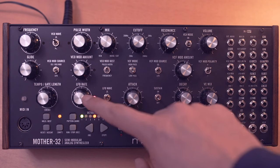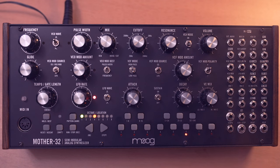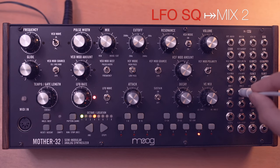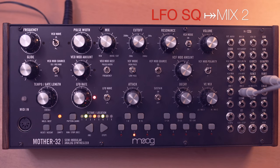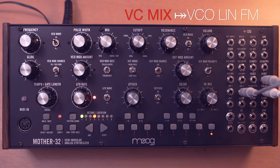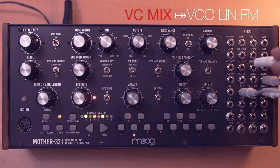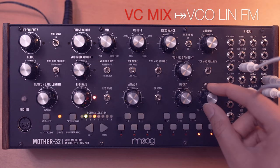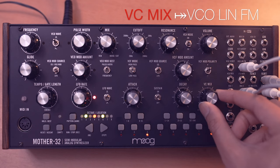Now I also want this LFO to modulate the frequency, and for this we'll need to do some patching. I'll take the LFO square output and plug that to mix 2, then take the VC mix out and plug that to the VCO linear FM. The reason I use the VC mix is so that I have control over this modulation — with the VC mix dial I can slowly bring that in.